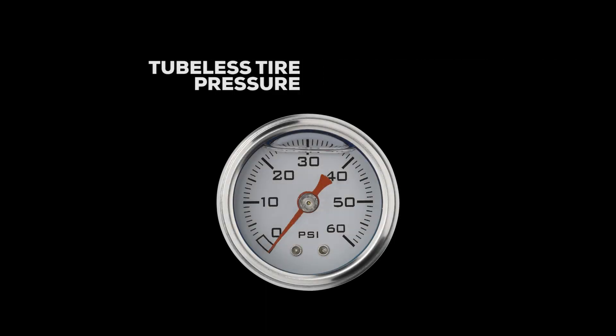As a starting point, the range for tubeless tires is 25 to 35 psi, and 35 psi or higher for tires with a tube. Typically, you'll want 2 to 3 psi higher in the rear tire because it takes more hits than the front.